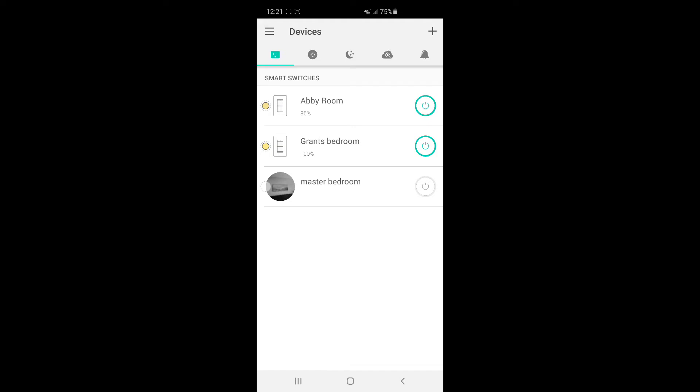One more thing about the Kasa app: you don't have to be on the Wi-Fi to use it. I turn my Wi-Fi off a lot because mine's really slow, and even using cellular data I'm able to talk to my smart switches. So you could be away at the office and turn your lights off — you don't have to be on the same Wi-Fi those lights are on. When setting them up initially you do, but once they're set up you can log in and control your switches from anywhere using just cellular data. That's a really nice feature.